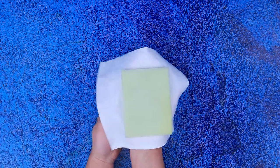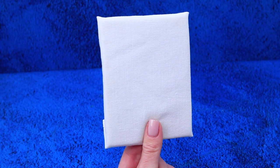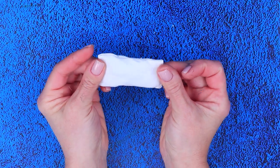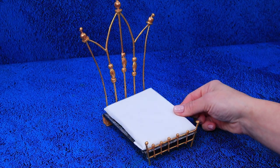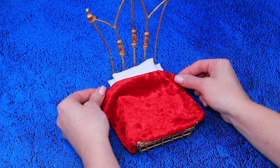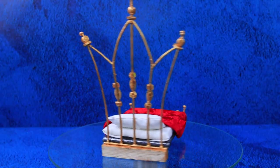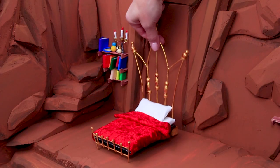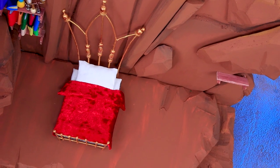Wrap a piece of styrofoam in fabric, fold the sides, and get a new mattress. We created a soft pillow — the bed is ready! Celebrating Christmas in bed isn't that bad, especially when you have a nice velvet blanket. Put this gorgeous bed in the middle of the cave.